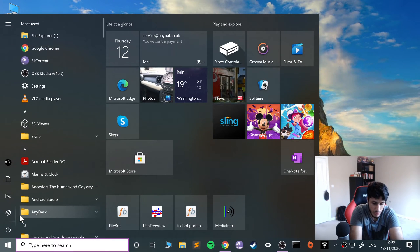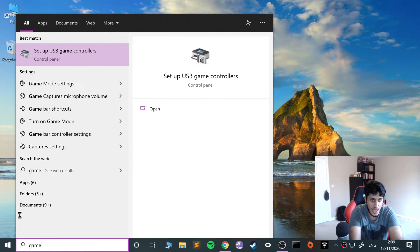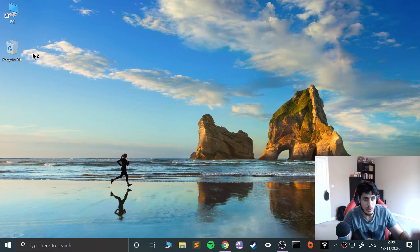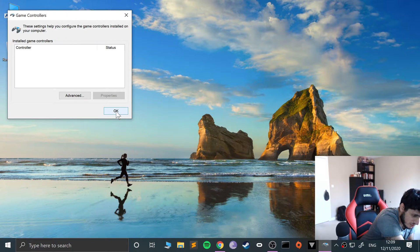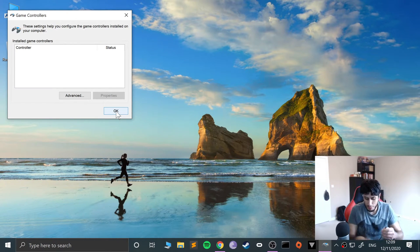If we type in 'game' and go to 'Set up USB game controller', nothing will appear here initially. But if I connect this to my computer — plug the USB in and plug the controller in — let's move the phone out of the way.